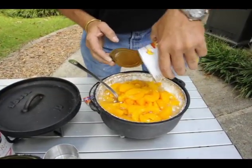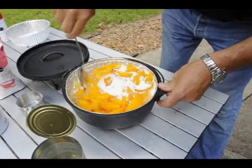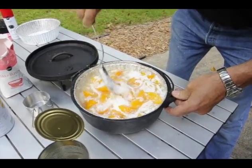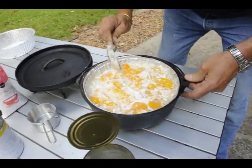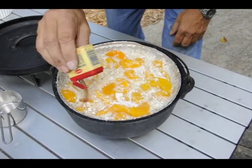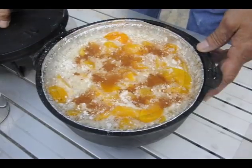Pour the peaches in. Now here's another little trick: stir it, but only stir it maybe five or six times — you're not trying to make pudding. It's going to look funky, but I guarantee you, just leave that alone. Now for the pièce de résistance that you'll be able to smell and that will drive you nuts as you're cooking it — a little bit of cinnamon on top. And that is it.